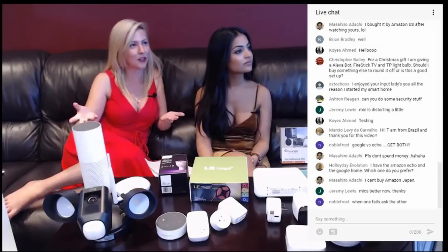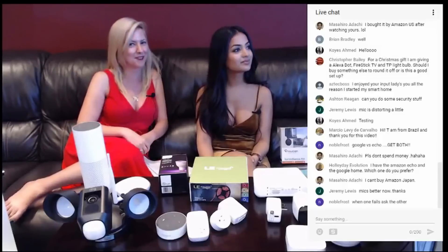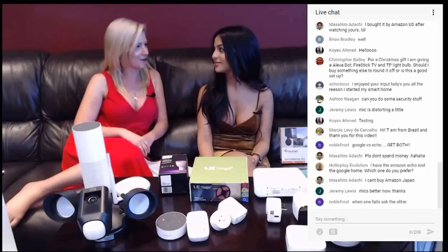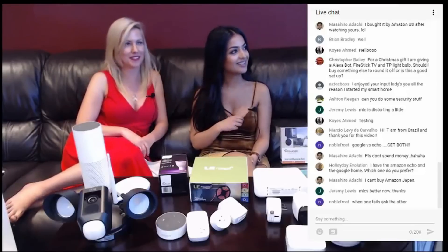Holiday Evolution, you have the Amazon Echo and the Google Home — which one do you prefer? Now you're asking us which one we prefer. We've been going back and forth, but I think we prefer the Amazon Echo. It absolutely is fabulous.